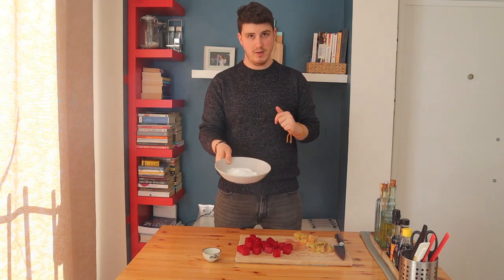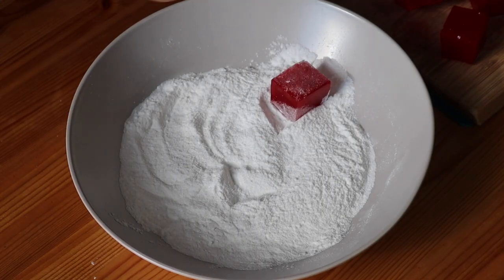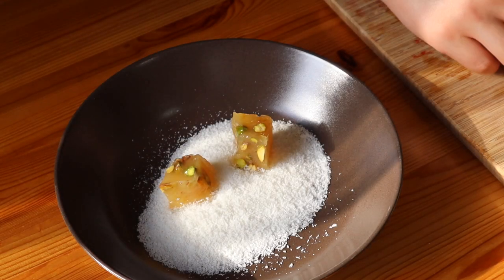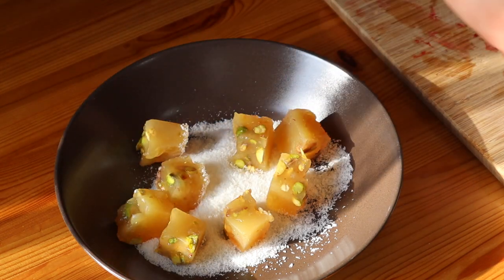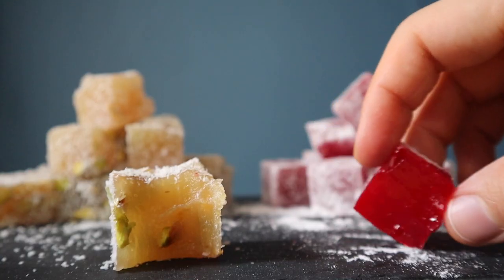Lokum is something you eat with your hands. We also want to prevent our hands from getting sticky and colored from the food coloring in the rose water variety. For this coating I have half a cup of icing sugar and just one tablespoon of cornstarch — I'll mix them and dunk all my lokum cubes in to cover them perfectly. Pistachio lokum also goes really well with coconut flakes, which is a traditional pairing, so I'm covering those with two tablespoons of coconut flakes.